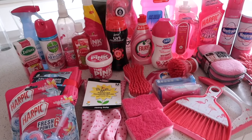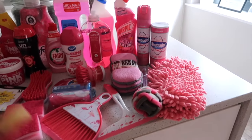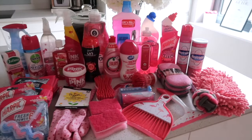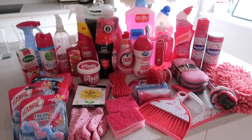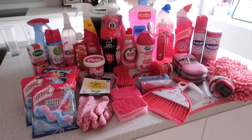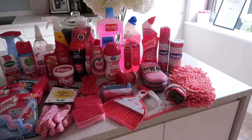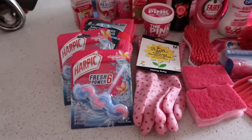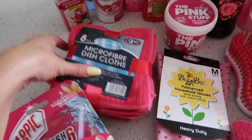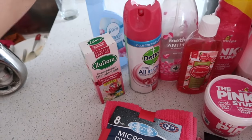The original plan was to do an entire deep clean of my house with all pink products, but because I was doing a proper deep clean today — oven, microwave, fridge, the lot — the footage ended up being like 22 minutes once condensed and edited. So I didn't want to bore you. It took me long enough to do the kitchen, so we're just doing a pure deep clean of the kitchen today. I may do the bathroom, living room, bedroom with pink products, so let me know if you want to see a part two.